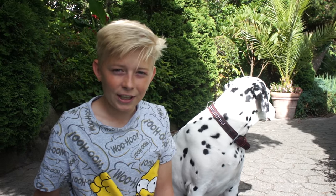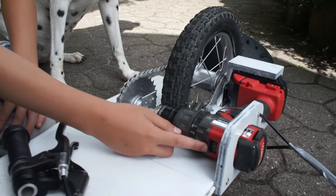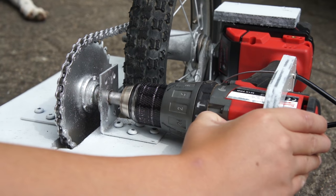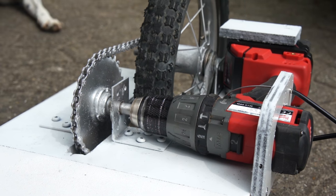Many people have asked how fast does it go, and here is a short clip I made. In the video I'm only using the first gear on the drill. The first gear is 550 rounds per minute, and the second gear is 2000 rounds per minute.